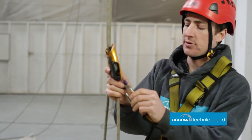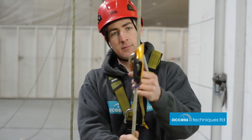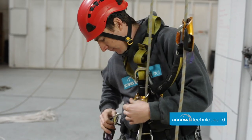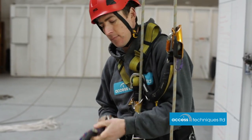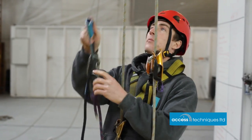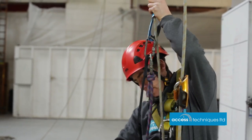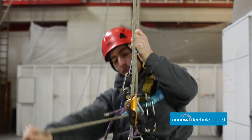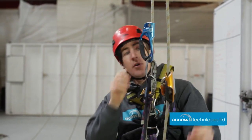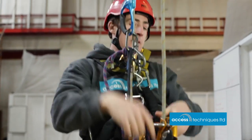Attached by a bit of string so you can't drop it, and then chest ascender in and the ascender on. Leaving the floor is always a bit tricky, so we're pulling some slack through, and we're in suspension — rope over the foot — and then things should start to run.